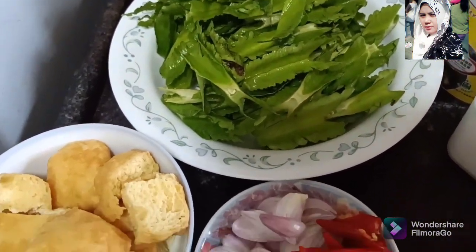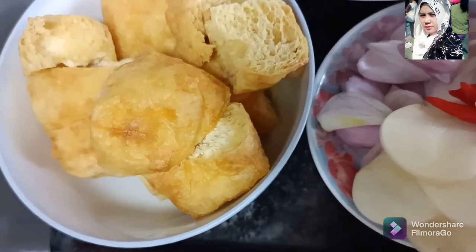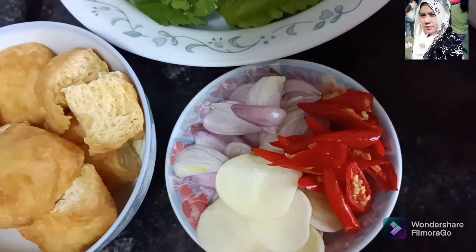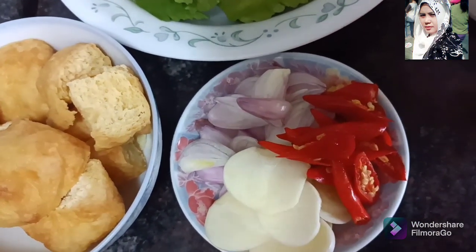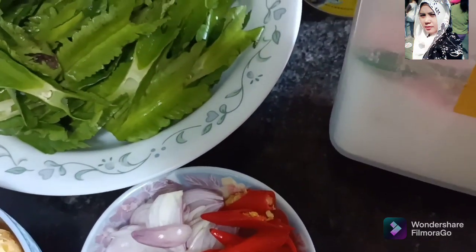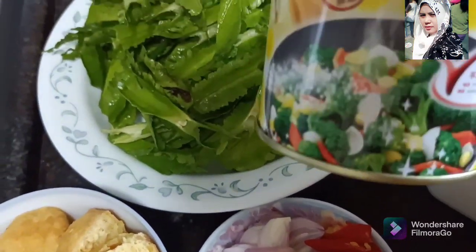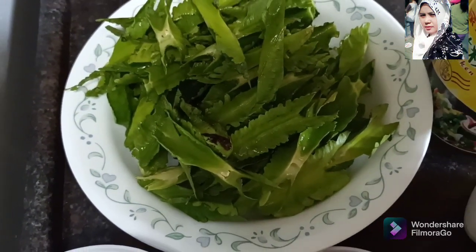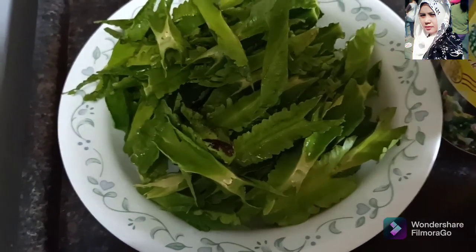Saya mau tumis sama tahu ya, tahu secukupnya. Bumbunya kita simpel aja pakai bawang putih, bawang merah secukupnya, dan gula secukupnya, kaldu ayam secukupnya. Yang gak suka kaldu ayam bisa diganti yang lain ya. Mari kita saksikan gimana caranya ditumis.